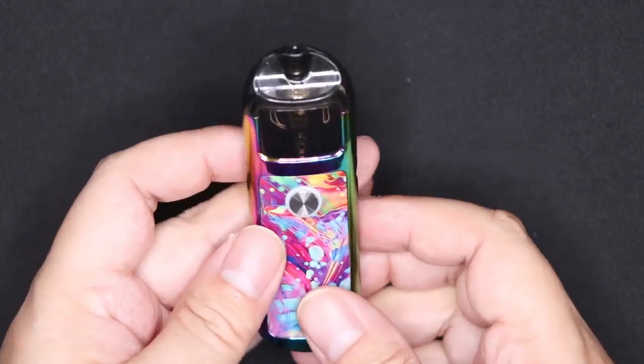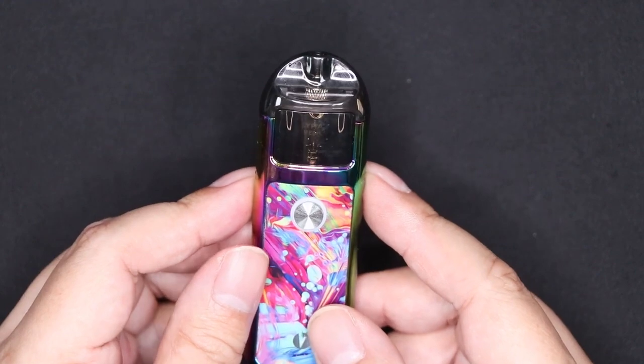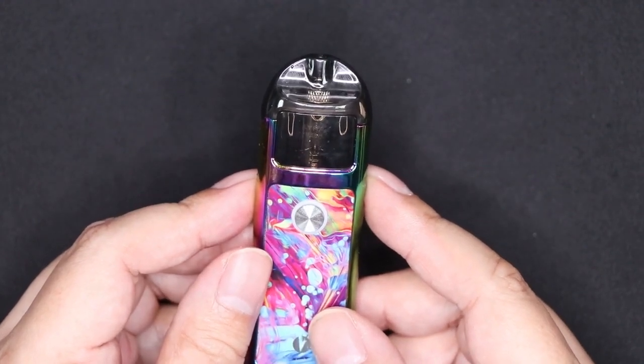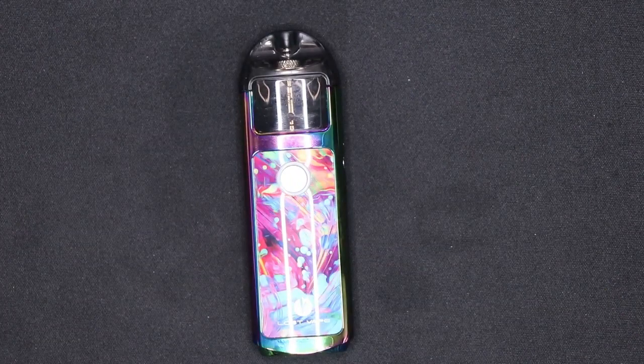Three clicks cycles through three different power settings on this as well. More information about the power settings is in the manual that's included in the box. That's it for the up-close basics of the LostVape Lyra pod kit.